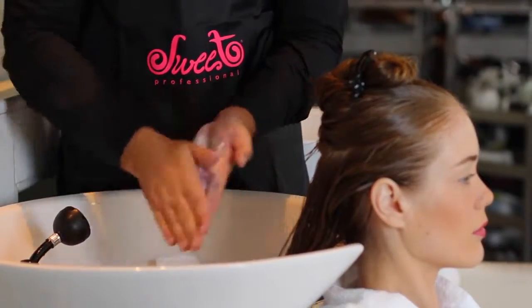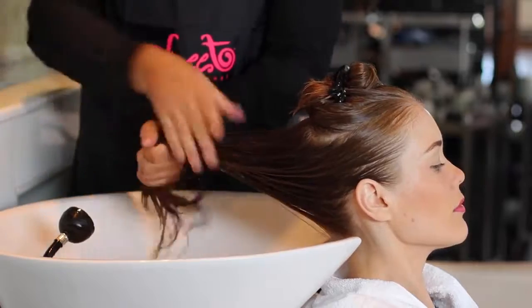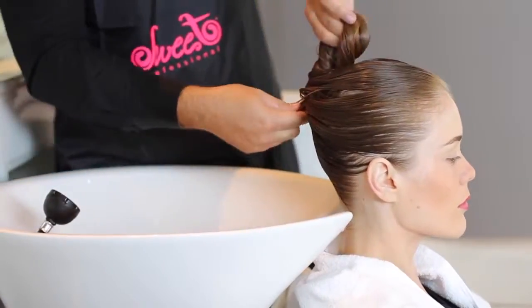Follow by dividing hair into sections. Apply the Prochronos mask from roots to tips. You will then leave the Prochronos mask in hair based on hair thickness.